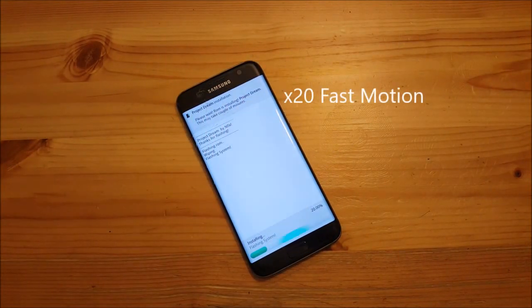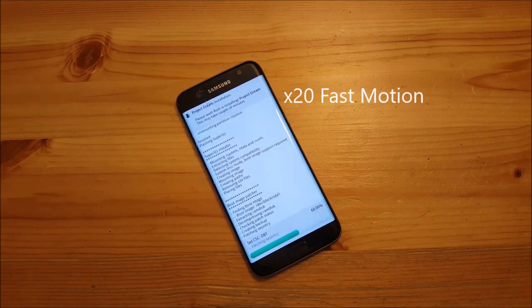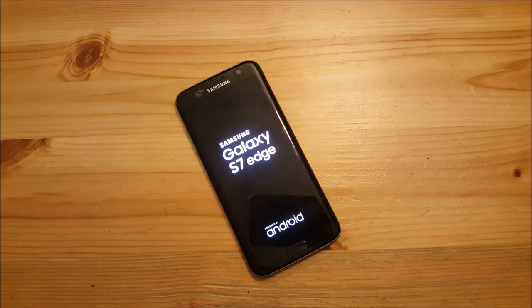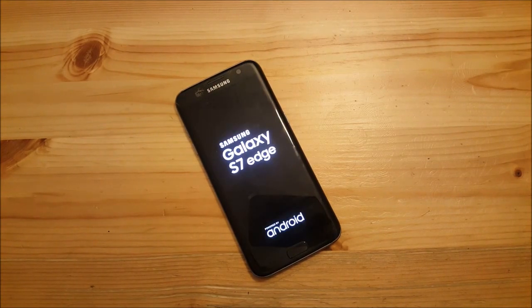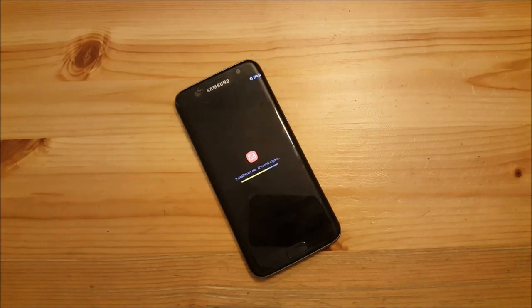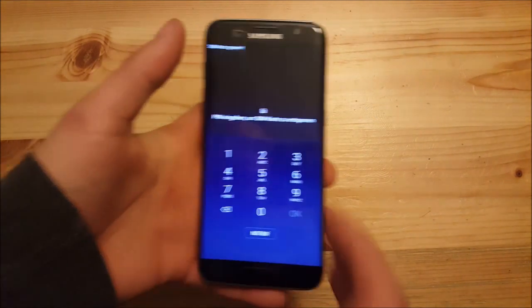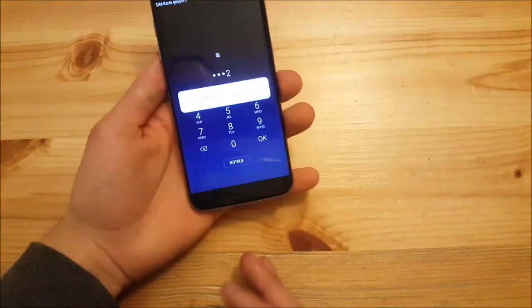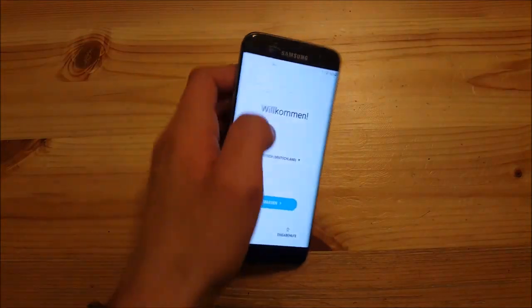The ROM is now installed and the phone will boot up — this first boot may take around four to five minutes, so just wait until it completes. Once done, the ROM installation is finished and you just need to set up your phone.